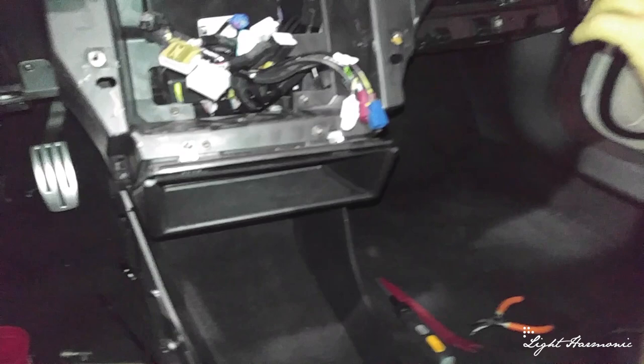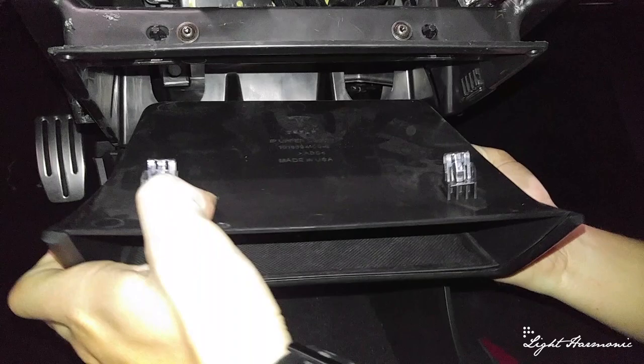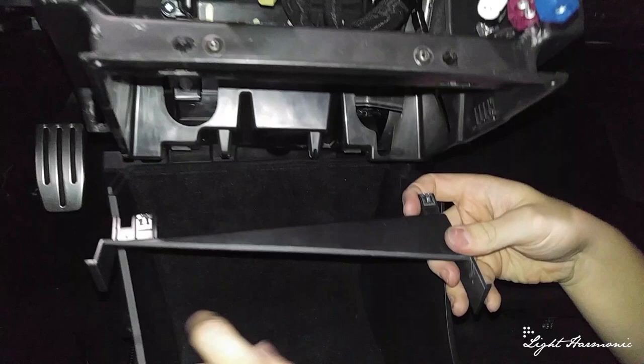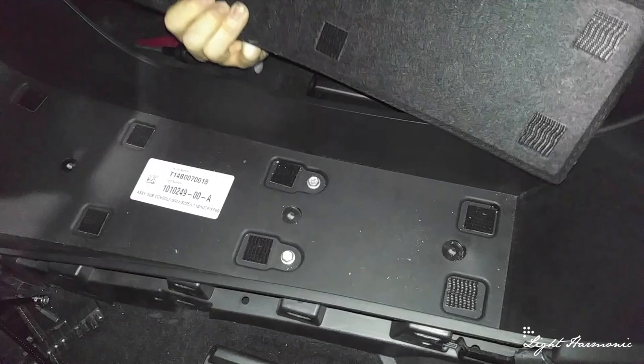Now we're going to continue the interior teardown and remove this whole center console unit. First, you can see these two clips — this holds it in place: these two go down and these two go up. Set this aside. Next, here's a little trim piece up here that is just clipped into place. Note it's shorter on the driver's side and longer on the passenger side. Now that it's out, you have easy access to grab and remove the carpeting. The carpeting is held in place by Velcro. Once the Velcro carpet is out, you have access to two bolts — go ahead and unbolt those.